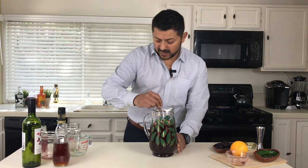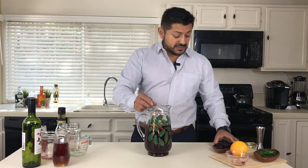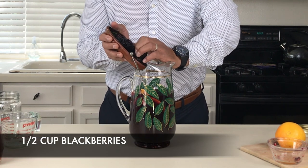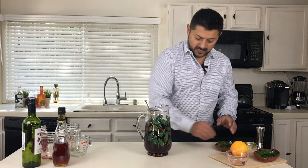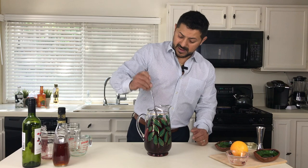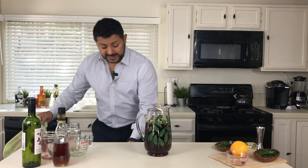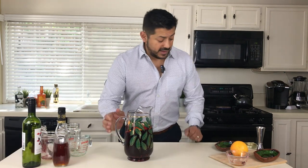We're gonna stir. The recipe also calls for some fresh cranberries, but unfortunately I could not find any — they are off season. We can substitute those with blackberries, so we're gonna put about half a cup of blackberries in it. The two to three hours you're gonna need is to put this into the refrigerator and let it absorb all the flavors.